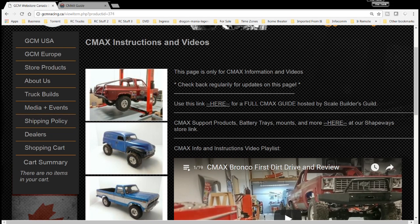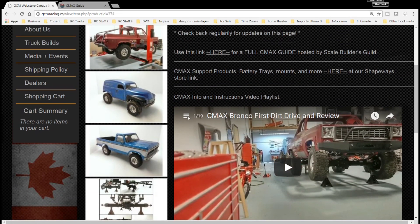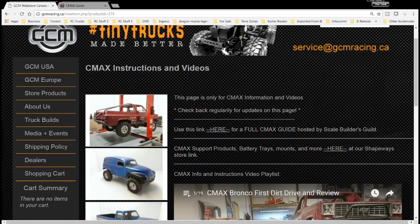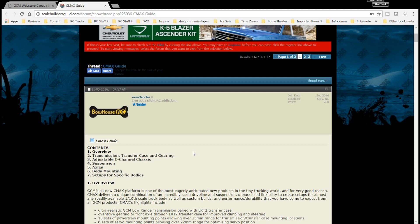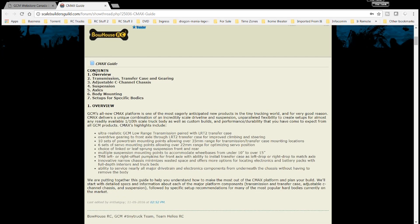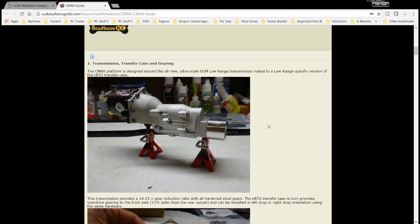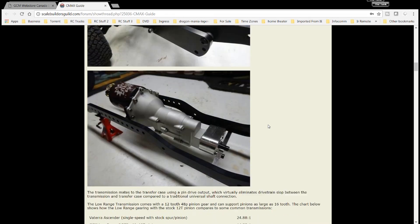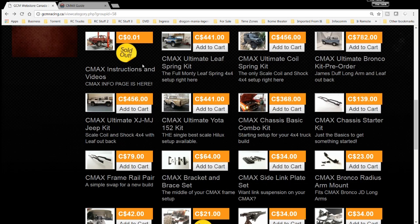There's the Scale Builders Guild, stuff to find at Shapeways, a bunch of videos you can look at, and a link to the CMAX playlist - so a lot of videos and a lot of information on how to install this. Especially when you go to the Scale Builders Guild there's a lot of content. You have the overview, transmission, transfer case, gearing adjustment, the C channel - everything is here for instructions on how to build it. Also a lot of good info on different transmission rates and gearing ratios.